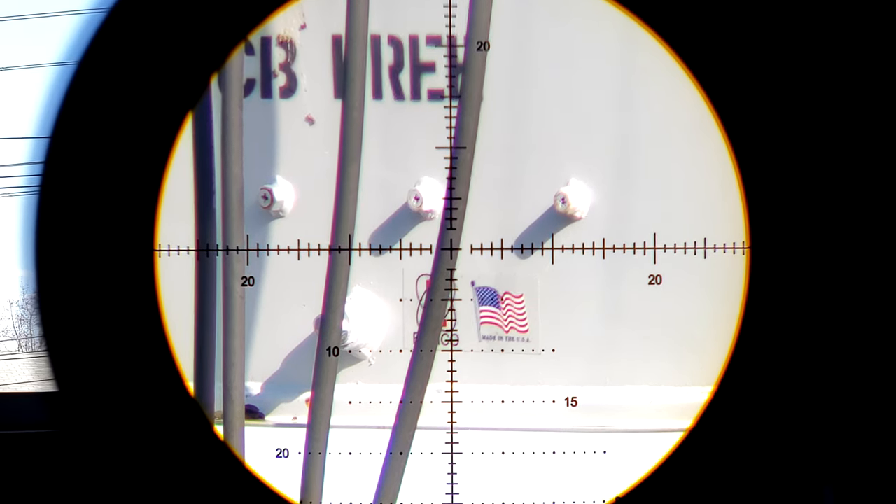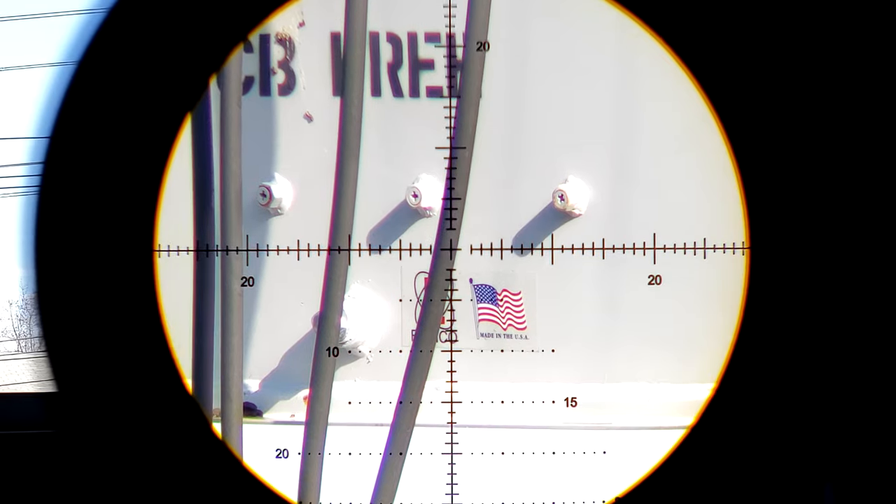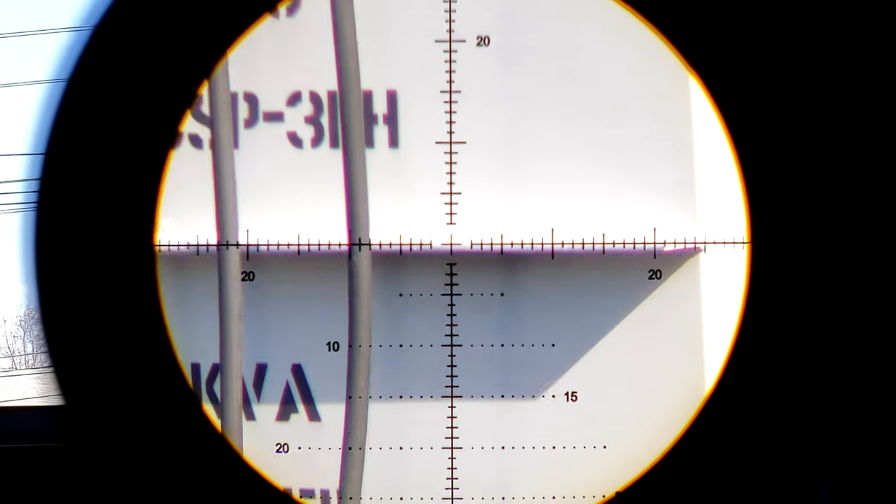Typically you'll see side focus go down to about 30 yards — the Arken goes down to about 30 yards. But 30 yards is still twice as far as 15, so if you need that extra close-range capability, this is the optic for you. At 30 yards we have a fairly clear image, but we do start to see the biggest issue with this optic: the chromatic aberration.